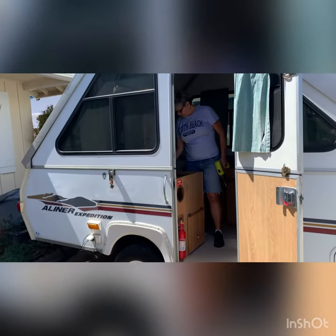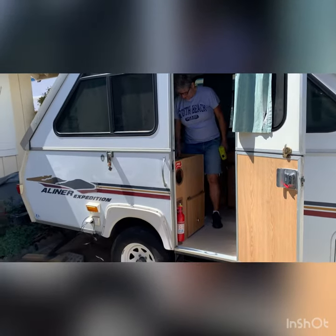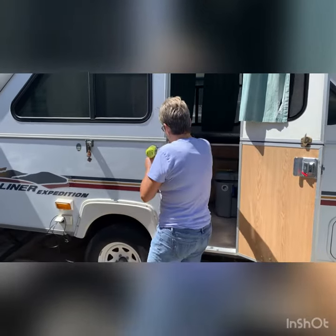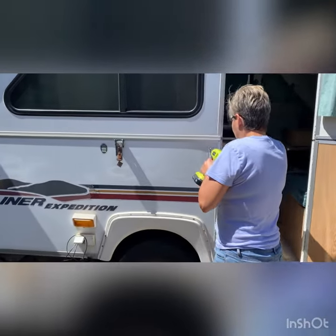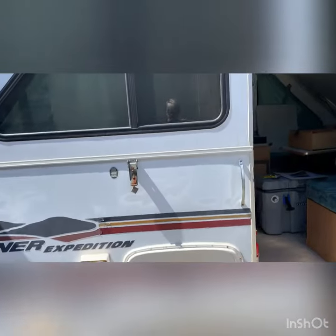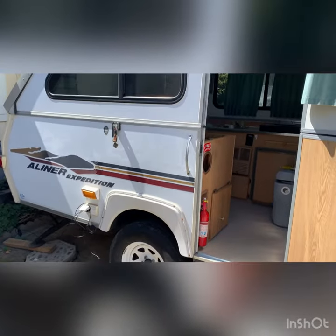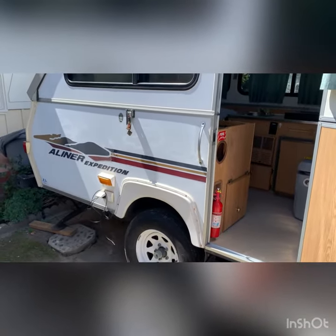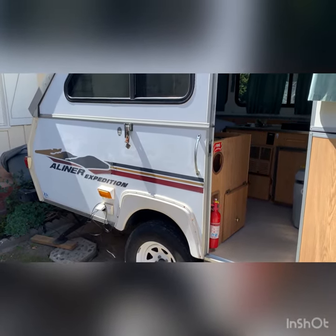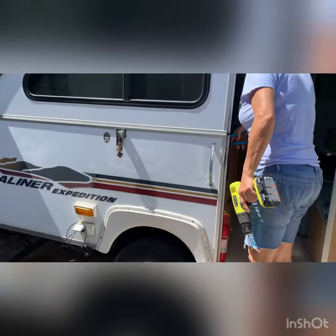Hello camping! We're preparing to install an AC unit ourselves, since no one was able to do it — nobody wanted to, and the people that did were going to charge us an arm and a leg. So John File recommended us to get the AC kit from a liner, which we did, and we're going to do it ourselves.